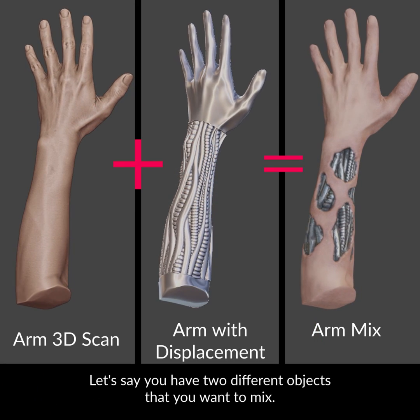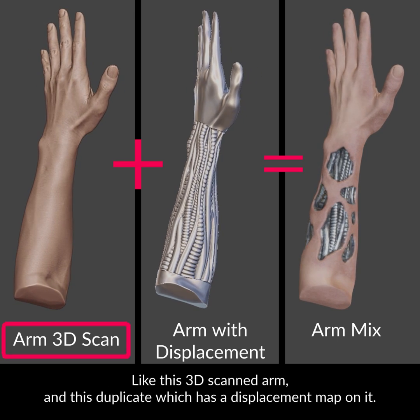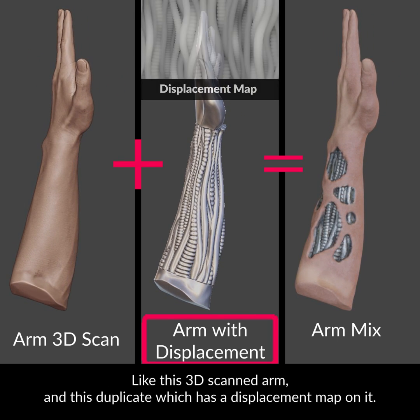Let's say you have two different objects that you want to mix, like this 3D scanned arm and this duplicate which has a displacement map on it.